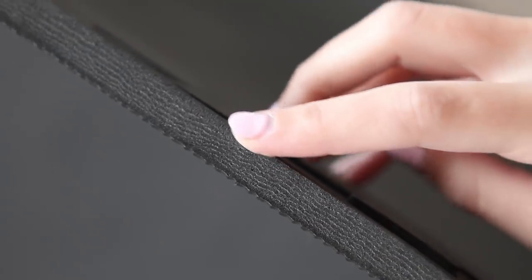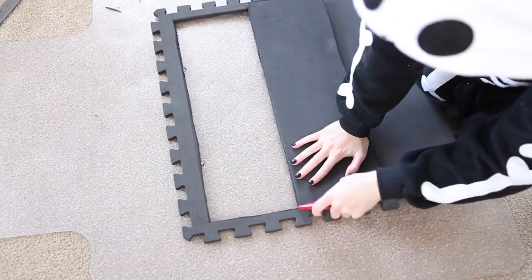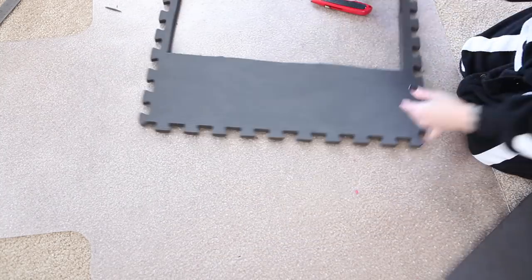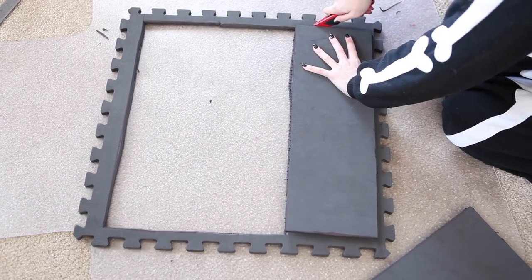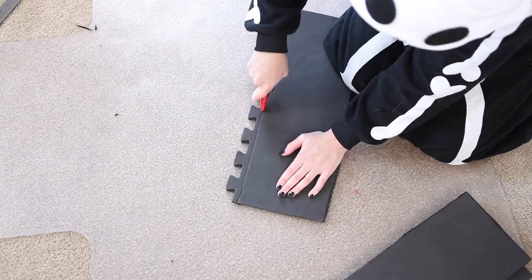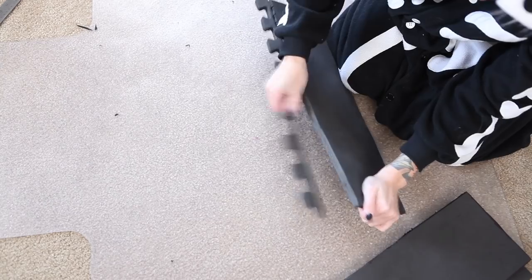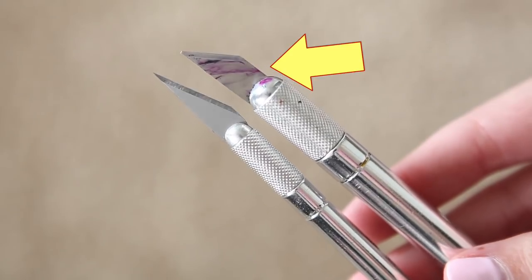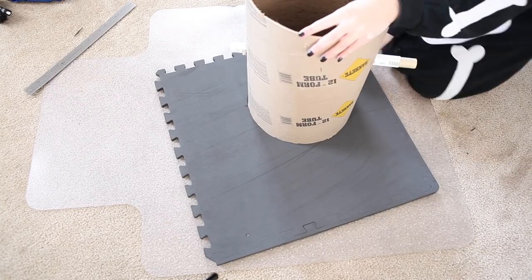EVA foam is very dense, so cutting it is a thing on its own — it can be tricky. My biggest piece of advice for cutting EVA foam is to always use a fresh sharp blade. It will make your life so much easier, even when intentionally going for messier-looking cuts. The foam is dense, and sharp blades always cut using less force than dull blades. Dull blades cause tons of accidents and injuries, so be careful and be safe.